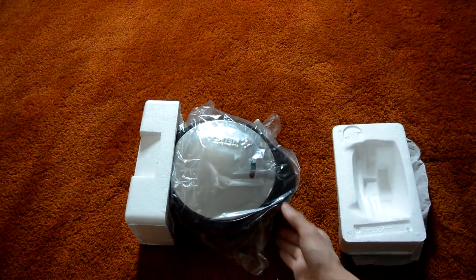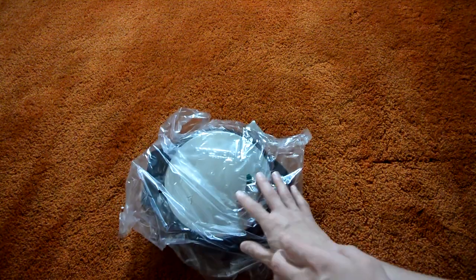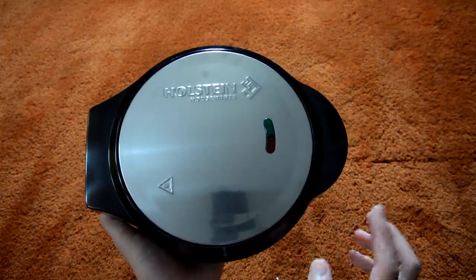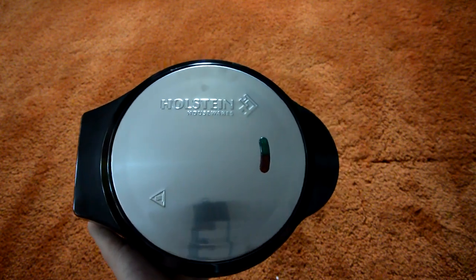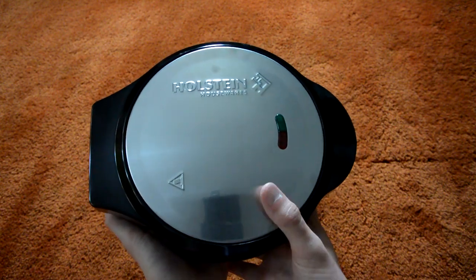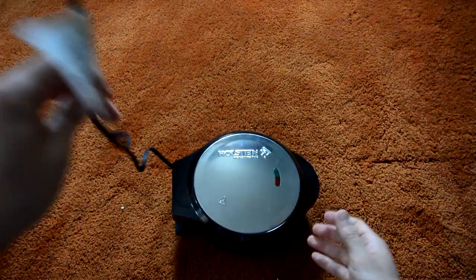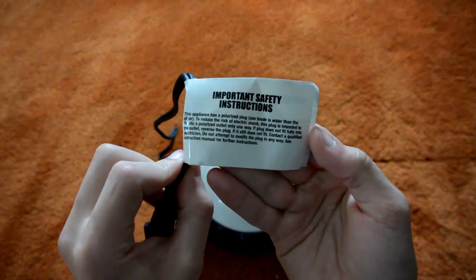Inside the package, we have a little packet that includes some recipes, safety information, instructions on how to use the omelette maker, and other useful information. For the omelette maker itself, we can take these foam panels off and then take it out of its bag. Here we have our stainless steel housing — it looks like it's pretty easy to fingerprint, but that can be removed rather easily. We have a little heat warning here, a couple indicator lights, a pressed-out company logo, and the cord itself with a little cover over the prongs, plus a safety instructions tag.